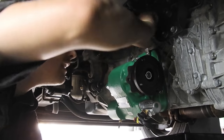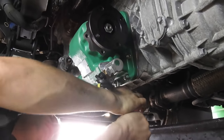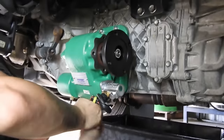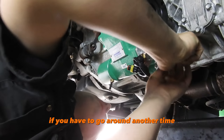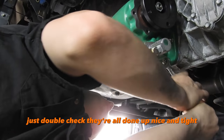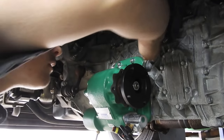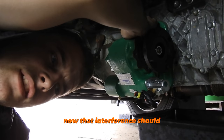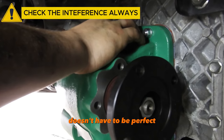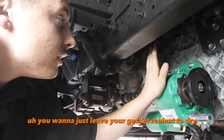If you have to go around another time, just double check that they're all done up nice and tight. Now that interference should only ever so slightly be less of a click — it doesn't have to be perfect, but as long as there isn't a massive amount of backlash in the teeth and it's only just a small click, then it should be fine. Now that those are done up, just leave your gasket sealant to dry.